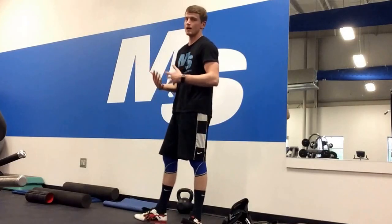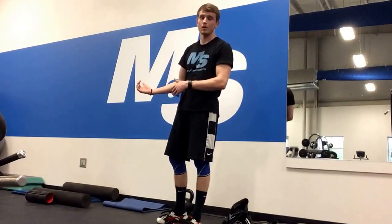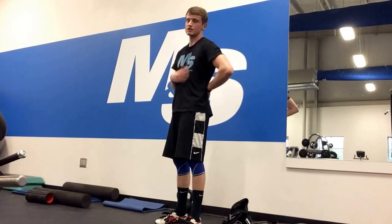With those folks it can be very beneficial to put them in a supine position on the floor, in a 90-90 position up against the wall, get their back flat against the floor, then put one hand on the stomach and one hand on the chest, and learn to move the stomach before the chest moves.